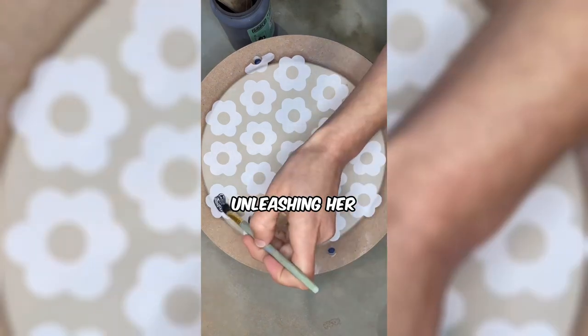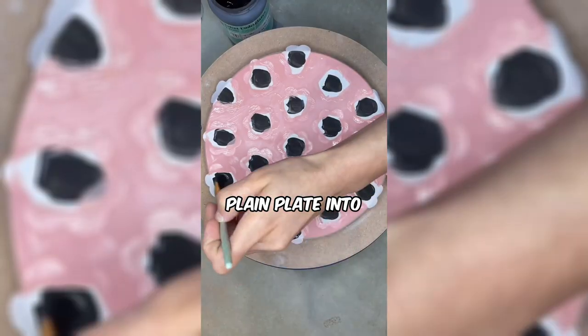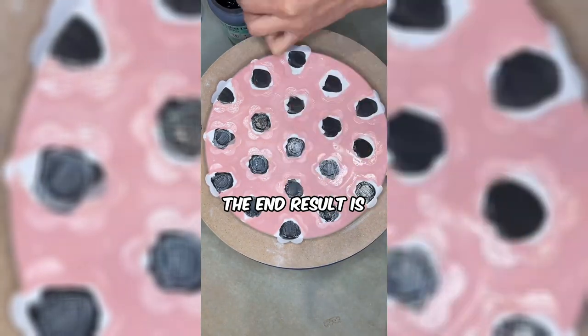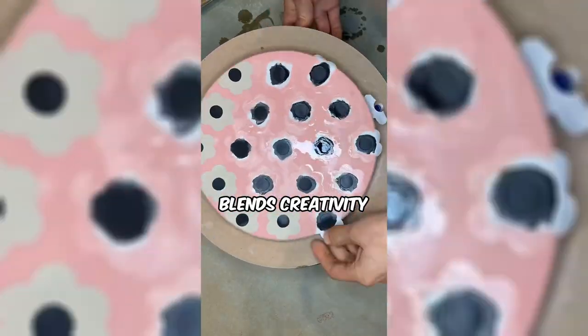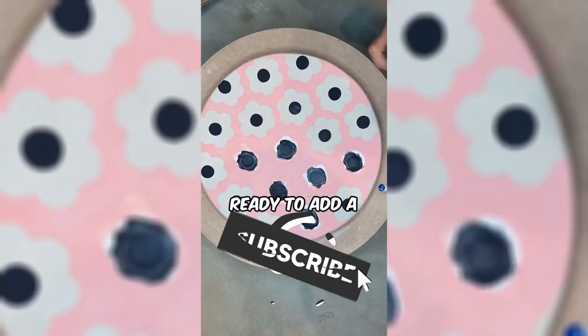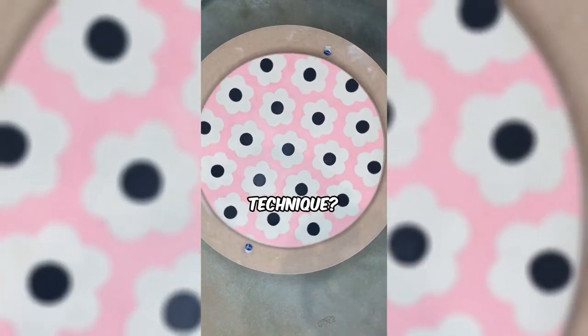This woman is unleashing her creativity in a DIY project, transforming a plain plate into a stunning piece of art. The end result is a unique and personalized decorative plate that seamlessly blends creativity and functionality. Ready to add a touch of your own artistic flair to everyday items with this simple and inspiring DIY technique?